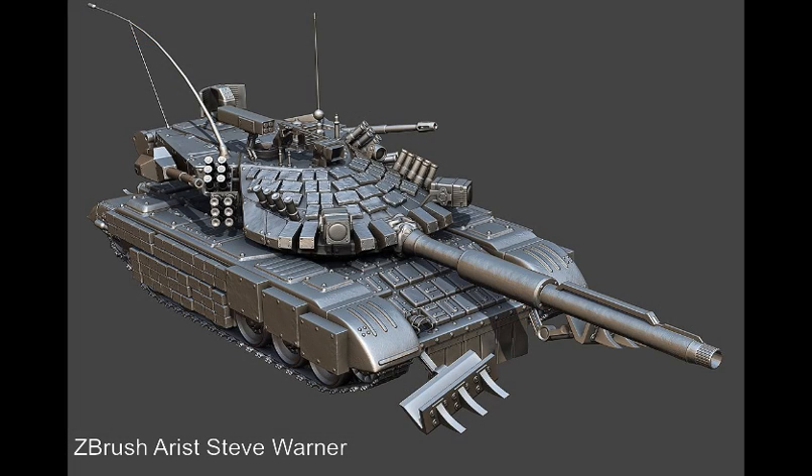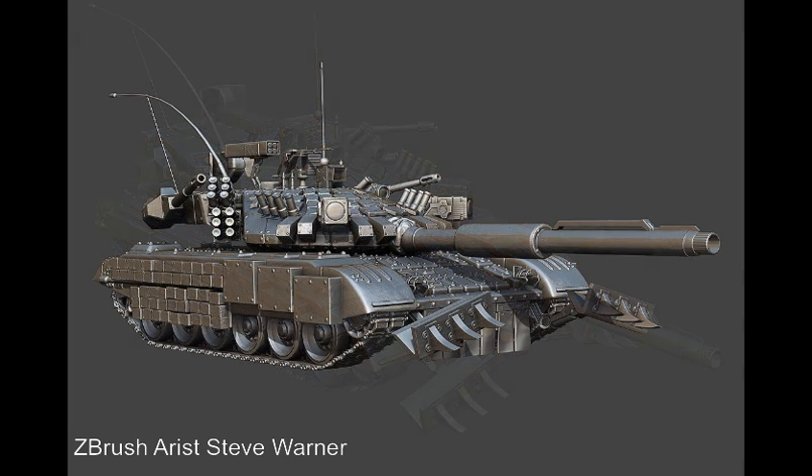Take a look online at ZBrush Central and check out some of the work done by ZBrush artists such as Steve Warner, who were using ZBrush 4 during the beta period, to get some interesting ideas on how you can create hard surface models such as tanks, planes, vehicles, and armor using these and other techniques.